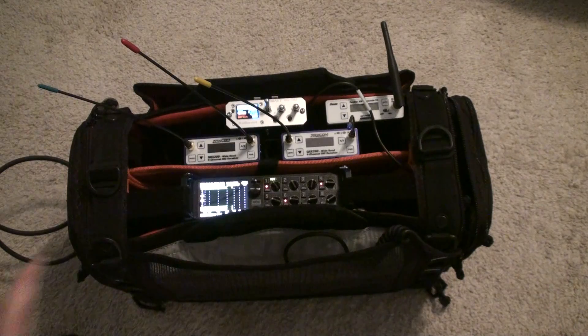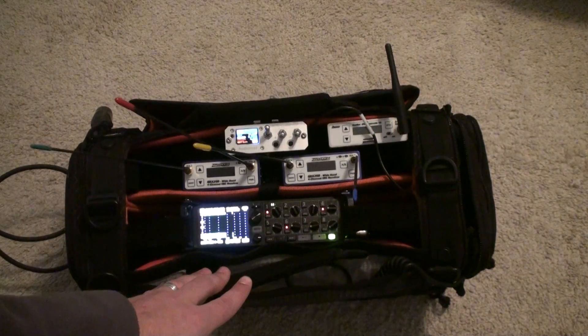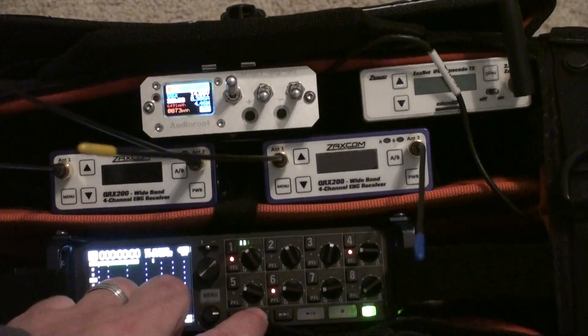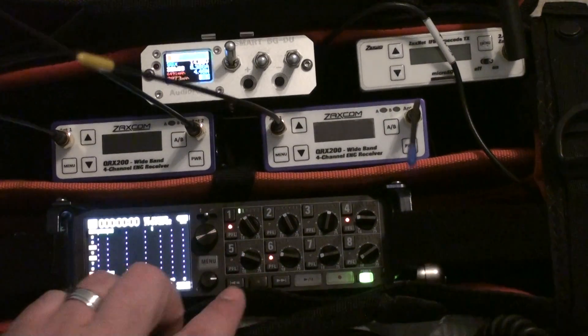I hated holding Stop and pressing 5 because the buttons on the F8 are pretty small. It's kind of hard to do this and this while you're out in the field.